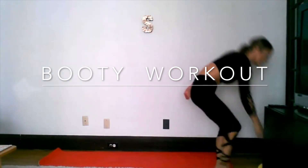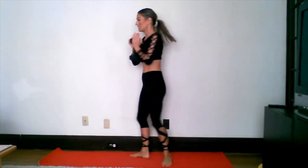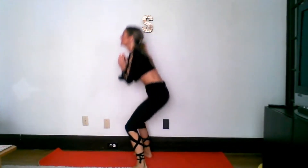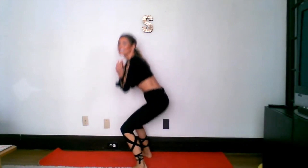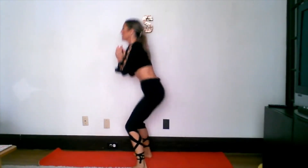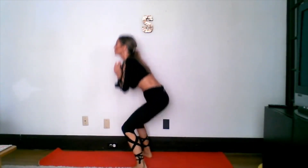First thing we're going to do is grab our heaviest weight — for me, a 12 pounder — and do some goblet squats. We're going to do 50, taking a break after 25. Get a nice turned-out second position, come all the way down and all the way up. When you come up, squeeze your butt. Shoulders straight back, don't hunch over. One through 25 — let's go! Seven, eight, nine, ten, eleven through twenty-five — great work!